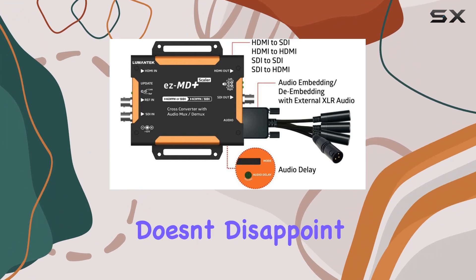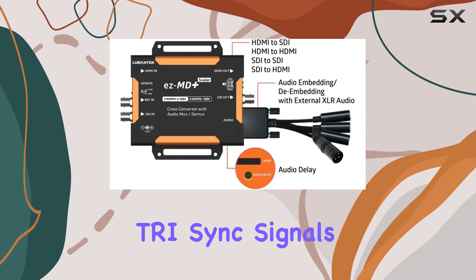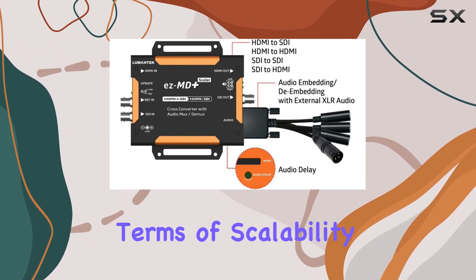For video professionals seeking precise synchronization, the EZMD Plus doesn't disappoint. It includes a reference input supporting both Black Burst and TRI sync signals, crucial for maintaining accurate timing in production environments.